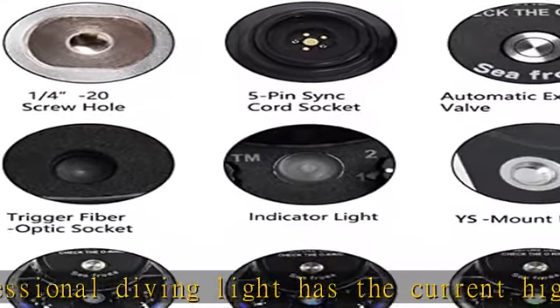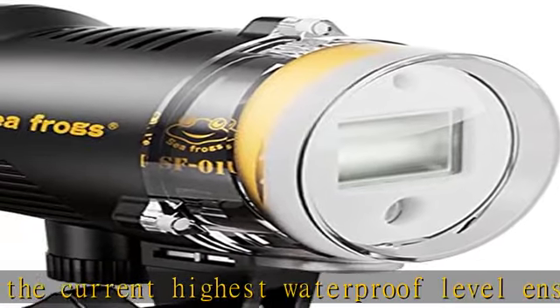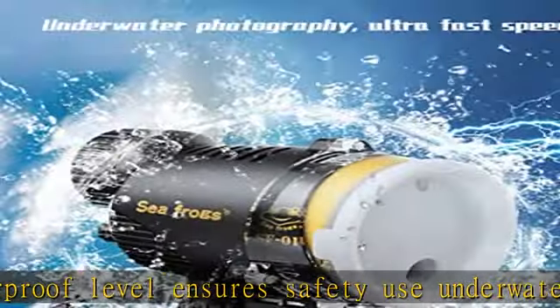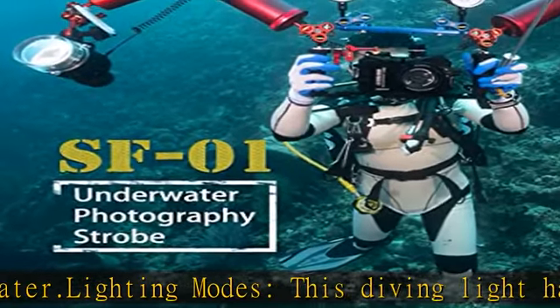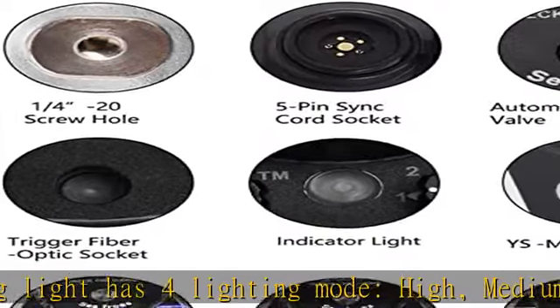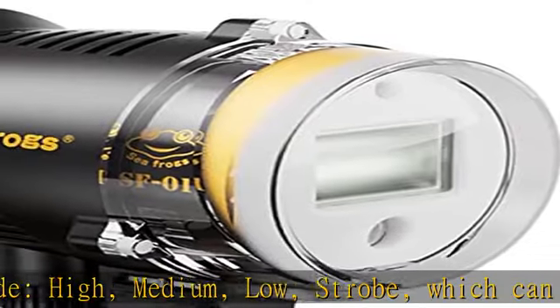The powerful and stable SF01 LED can provide higher brightness and excellent light. The output life is 50,000 hours or more, with no need to consider replacing the bulbs. The maximum output brightness is up to 1000 lumens, giving you super bright white light underwater.